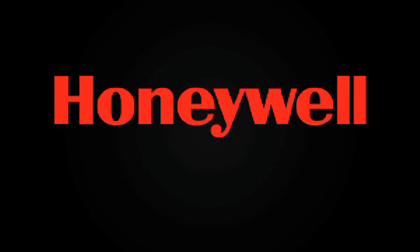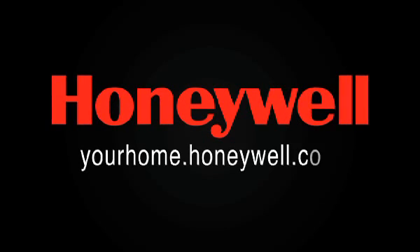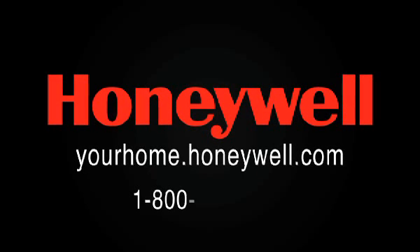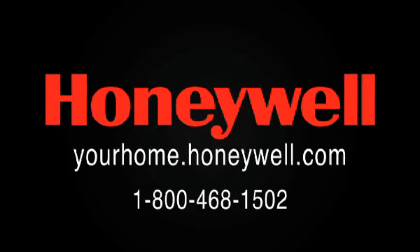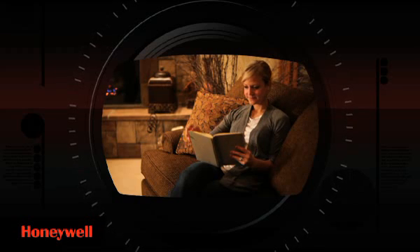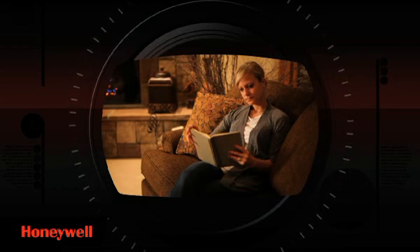We want the installation and programming process of your new thermostat to go as smoothly as possible. If you have any questions, we're ready to assist you. Just visit yourhome.honeywell.com or call Honeywell customer care toll free at 1-800-468-1502. We hope you enjoy your new Honeywell programmable thermostat — the most technologically advanced thermostat available. It's built to last and designed to provide you with dependable and reliable climate control for years to come. Honeywell, the industry leader in home comfort, making your home more livable and energy efficient.